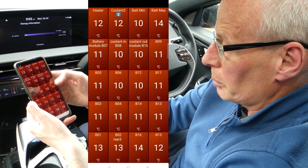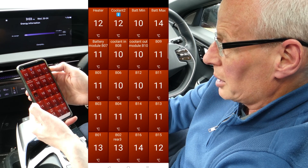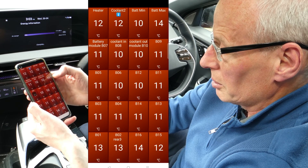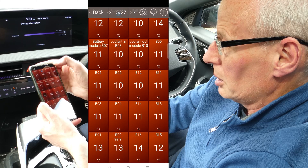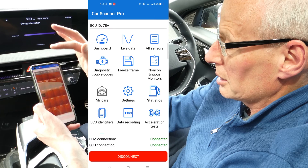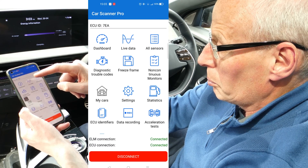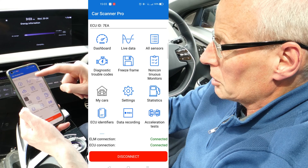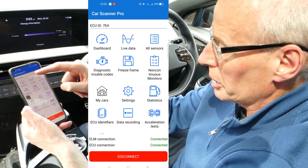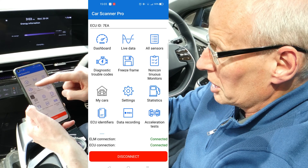You can scroll sideways through all the screens for more depth and detail. You've also got all the cell temperatures again, battery min and battery max. To get back from that, press at the top and you get a pop-up, then press back. You can look at live data, but there's such a massive data stream that it's best to pick just a few items, otherwise it tends to slow down.